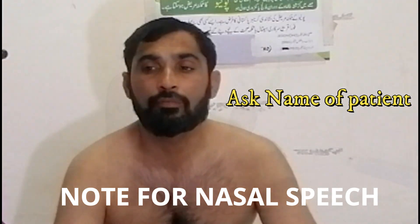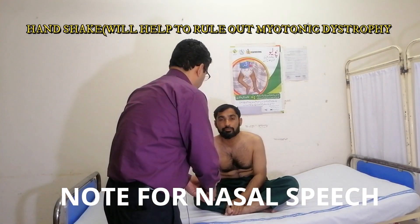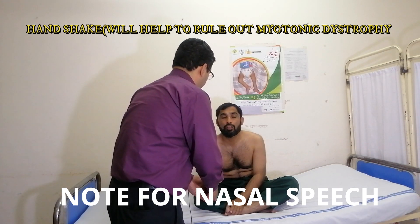By this we will notice the voice of the patient. My name is Dr. Vukas. What's your name? Alpard.